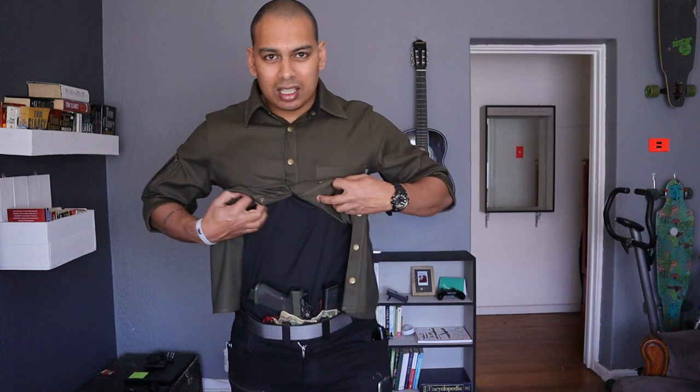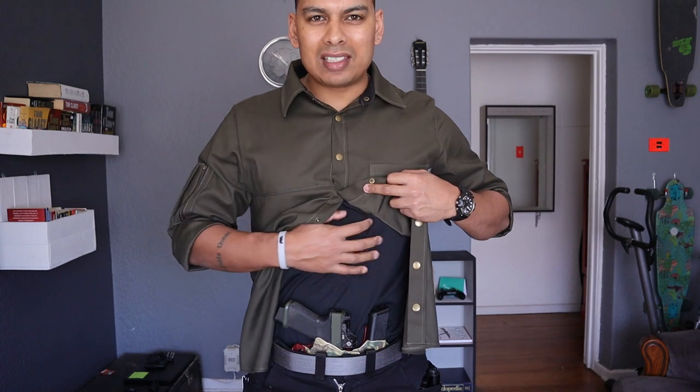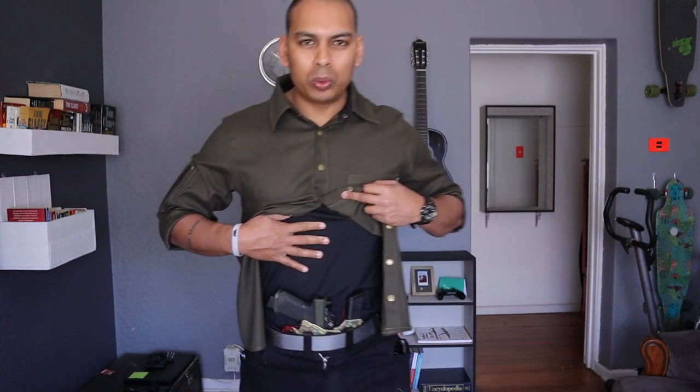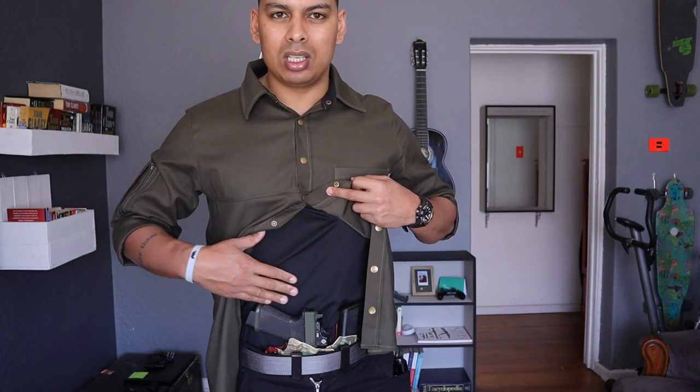The freaking awesome bit is it's got this mesh fast-dry kind of situation. It feels like a gym quick-dry t-shirt sewn into it. So you've got a fast-dry layer between the skin of your belly and your EDC firearm.